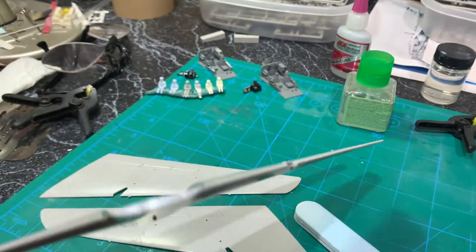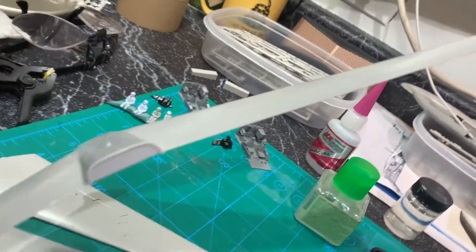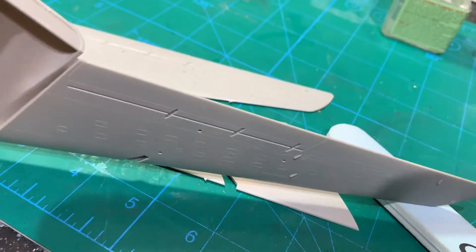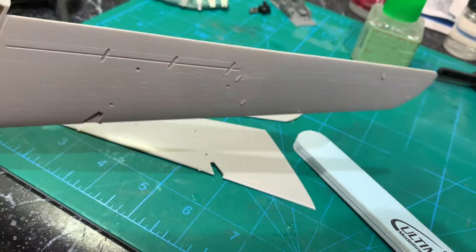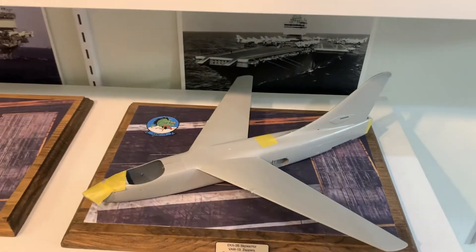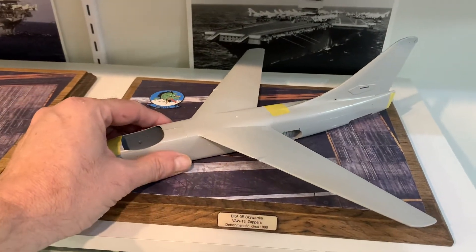Just finished one set of wings and those seams just come out so nice — those seams come together just perfectly. It's just so nice to work on a nice kit for a change. I couldn't wait to see how this is going to fit on the base.